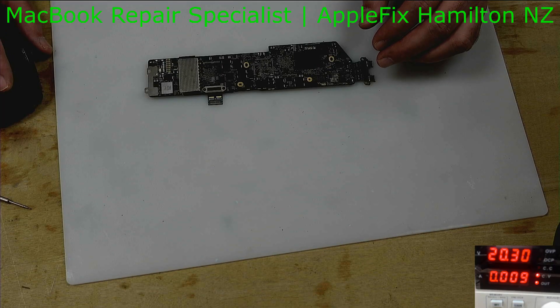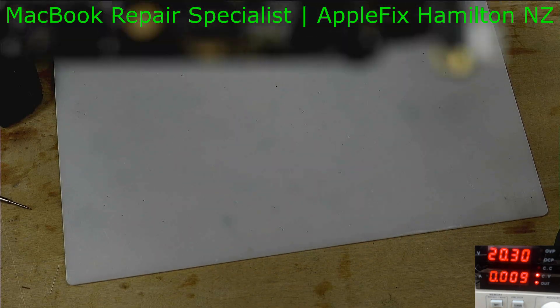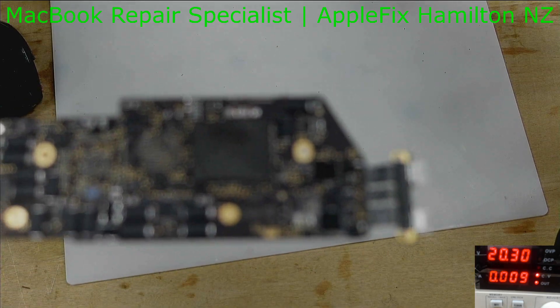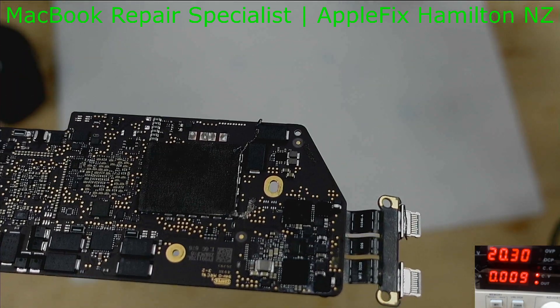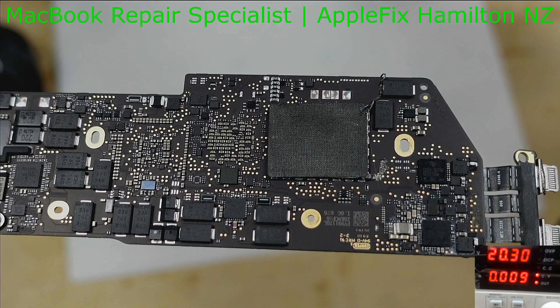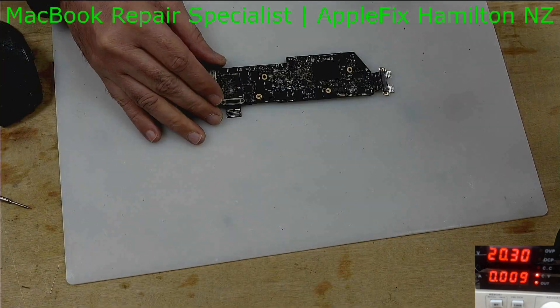Okay so guys, this is done as you can see. My camera is supposed to focus when I go close — yeah, it's focusing. Okay, so this is done. Now time to check.